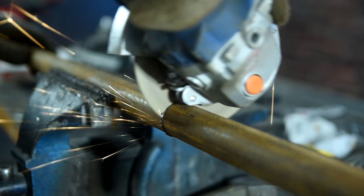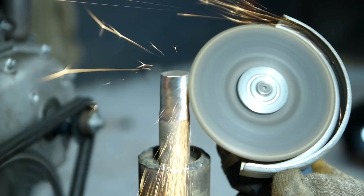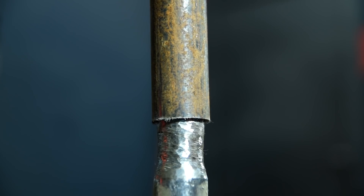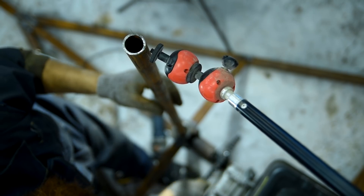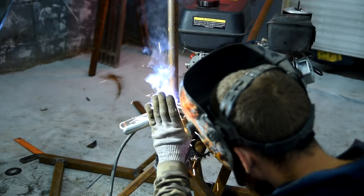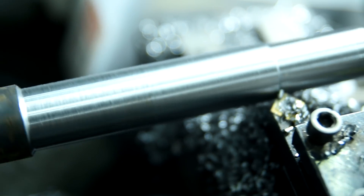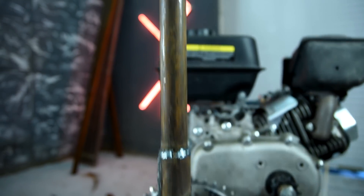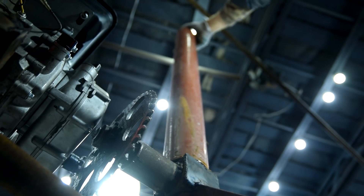We can move on to extending the shaft of the angular reduction gear — the pipe will serve as the shaft. I had to sharpen the reduction gear shaft a bit so the pipe could tightly fit it. I was gradually welding and straightening using a tripod. On top of the pipe there will be an adapter rod. I put a casing from the pipe upon the elongated shaft and placed the housed bearing on top.